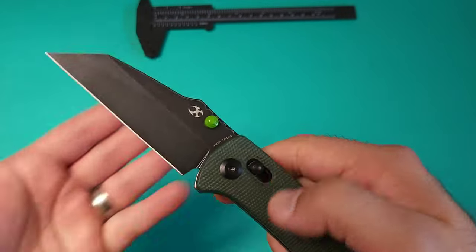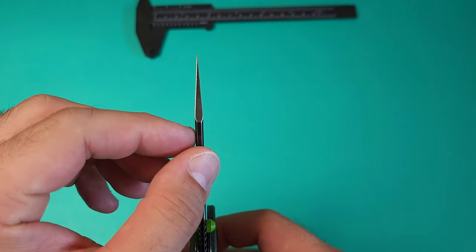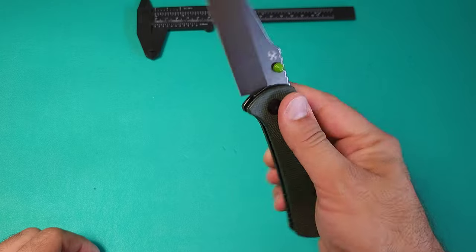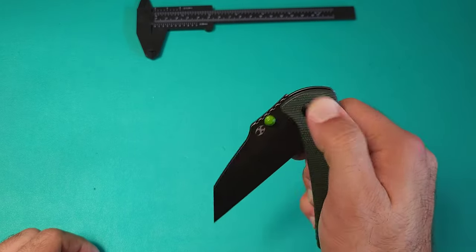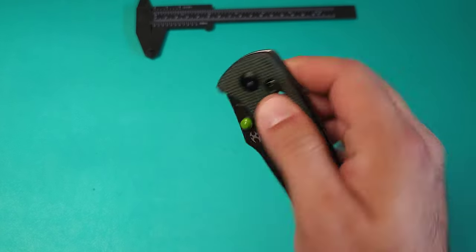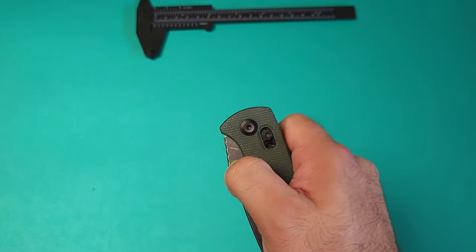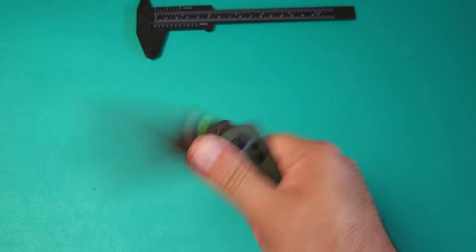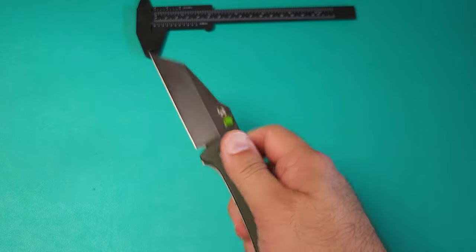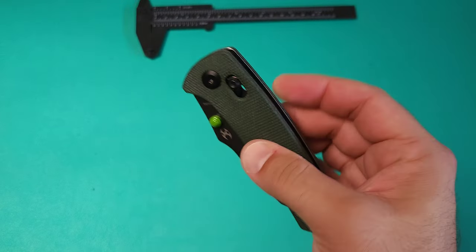Let's take a look at the blade. We have a 3.41-inch wharncliffe design with a flat grind — very pokey, very good for draw cutting, and a pretty neutral handle. The action is fantastic. Honestly, the only thing that's not ideal is it's a little low on the pull-in, so deploying it you really have to throw it out there a little harder just so you don't accidentally go halfway. You really have to toss it out there. Of course, it's really fun with the crossbar lock in action.